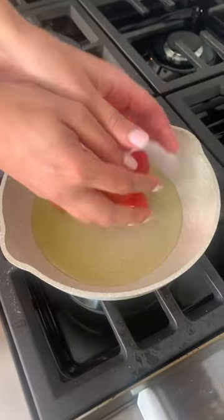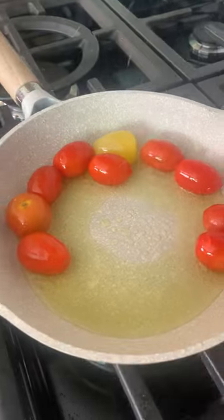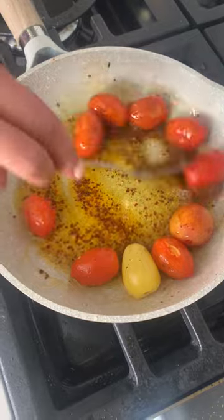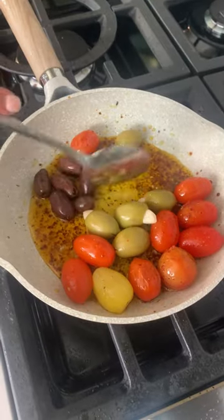Let's work on that special warm olive oil sauce flavored with a little bit of garlic and a good dash of Aleppo pepper. Adding in your tomatoes and olives, and once you've warmed your olives — oh my gosh, it's so special.